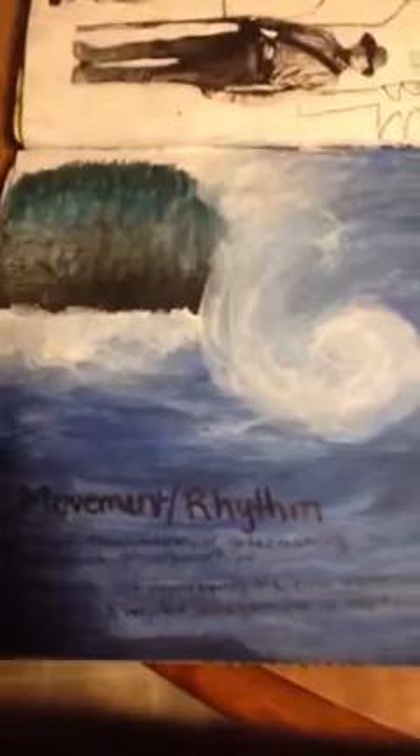These are my principles of sign drawing. This is movement and rhythm, and these are waves.